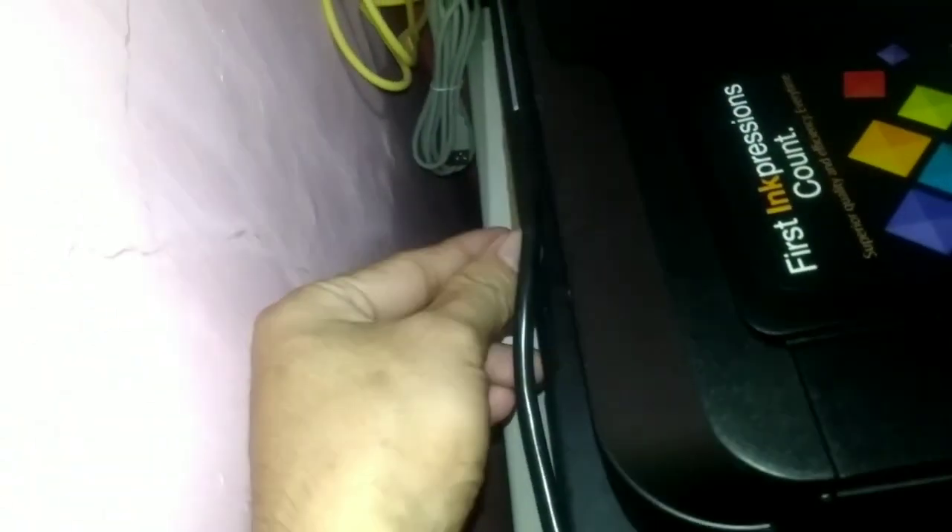At the back of the printer, you can feed paper from there. Open the back slot and feed short paper through it — this way you don't have to remove and replace the paper in the main tray repeatedly. The printer will automatically pull in the paper from the back.